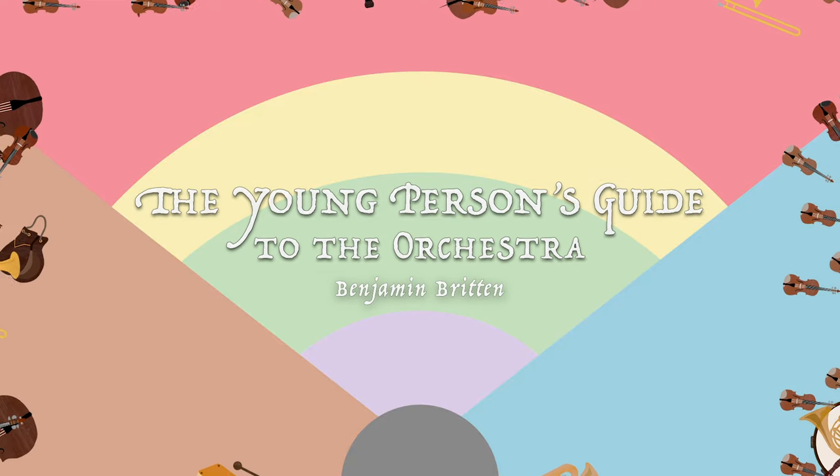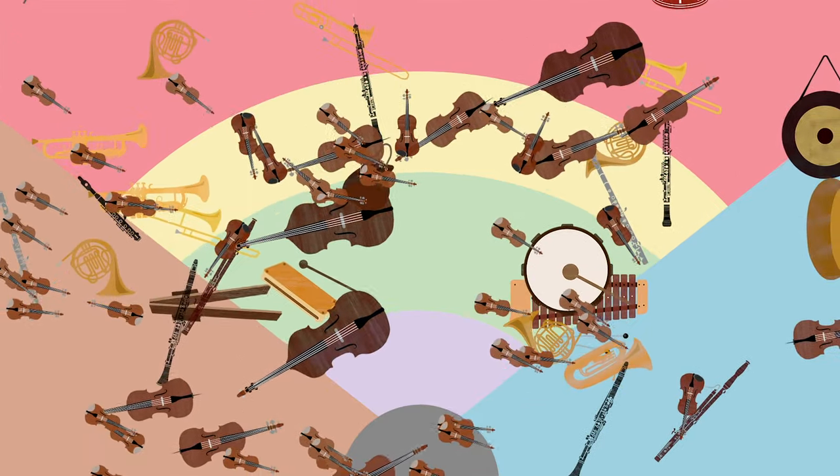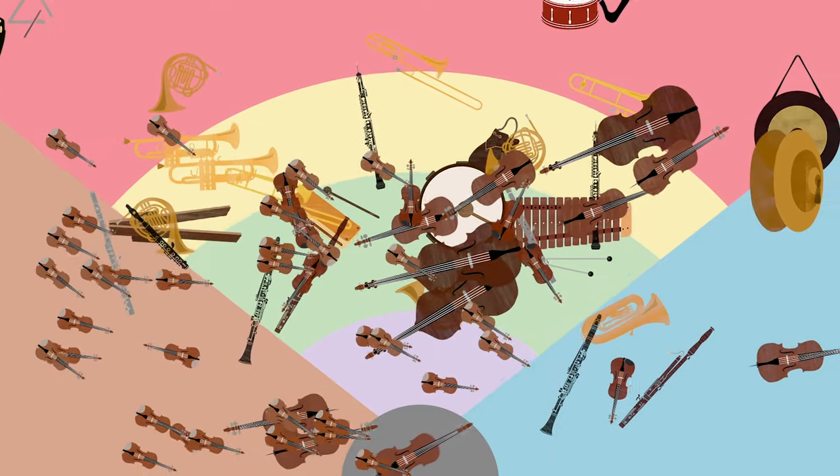In order to show you how a big symphony orchestra is put together, Benjamin Britten has written a big piece of music, which is made up of smaller pieces that show you all the separate parts of the orchestra. These smaller pieces are called variations, which means different ways of playing the same tune.